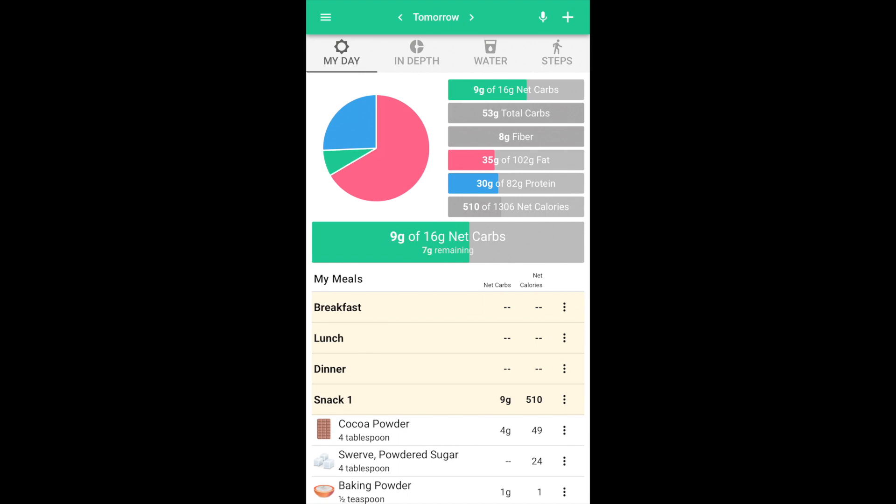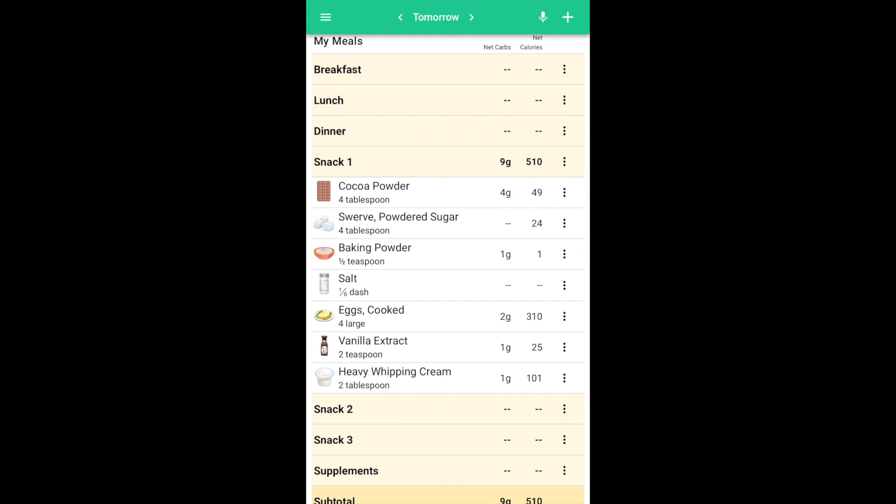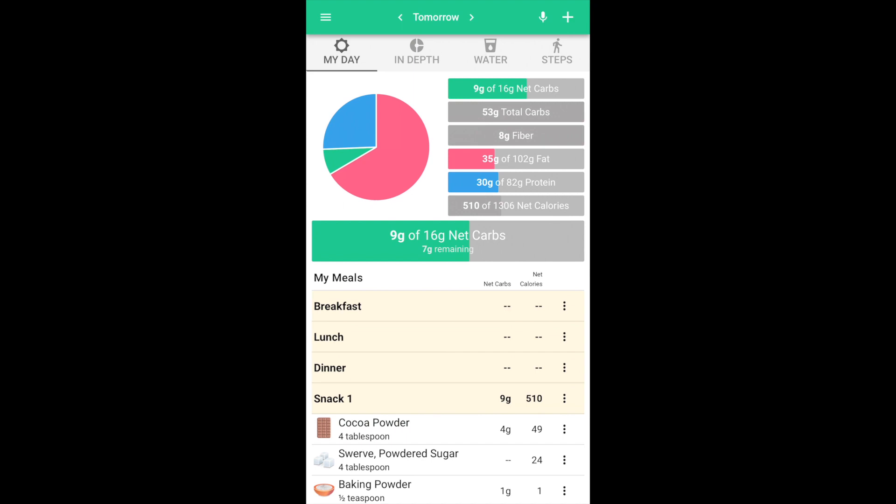I used Carb Manager to determine how much fat, calories, and net carbs are in this dessert. Based on the whole dessert: it has nine grams of net carbs, so with three servings that is three net carbs per serving. There are 35 grams of fat in the whole thing, which means about 11 and two-thirds grams per serving. There are 30 grams of protein for the whole dessert, so 10 grams per serving, and 510 calories total, which equals 170 calories per serving. You could make this a larger or smaller dessert depending on the size of your ramekins or how much you fill them.